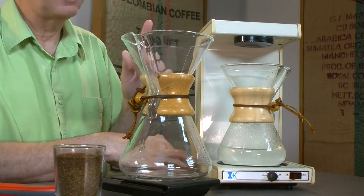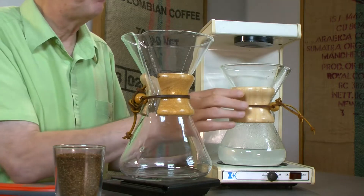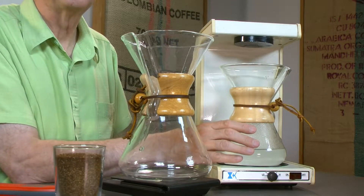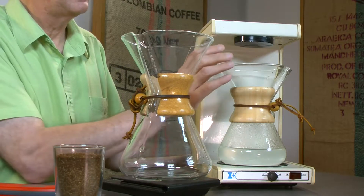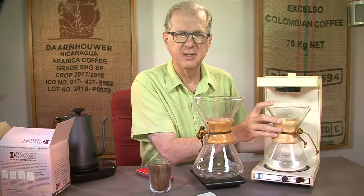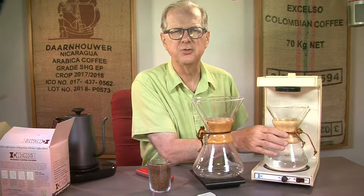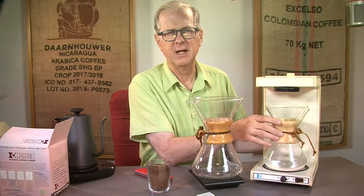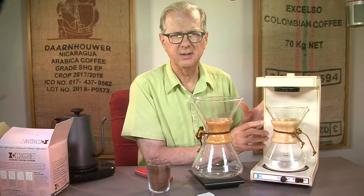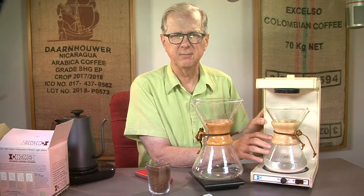When Chemex came out with their automatic in the 1970s, they designed it so that it had a time gap between the pours, just like an actual barista does when making drip coffee. That is ingenious — so ingenious that the entire coffee maker trade uses it. If you buy a Fetco or any of them, they all have built into their programming a way to separate the pours, based on this coffee maker.